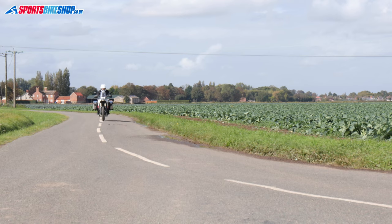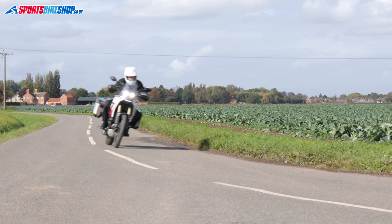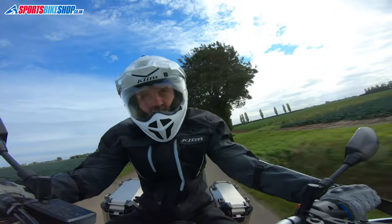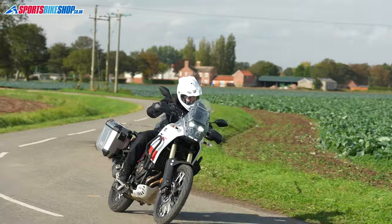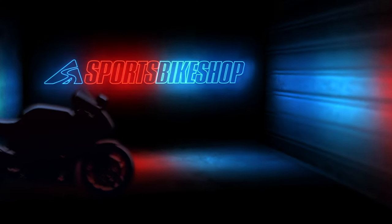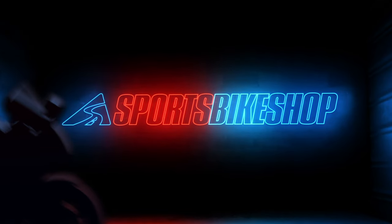Hi, I'm Tony. Welcome to Sports Bike Shop's video about the Climb Carlsbad Gore-Tex Jacket. Climb are a brand that adventure and off-road riders rave about, and having used this Carlsbad Gore-Tex Jacket, I can see why.